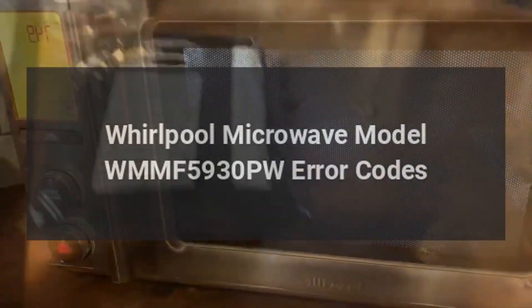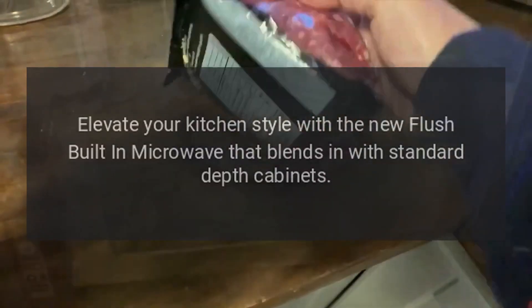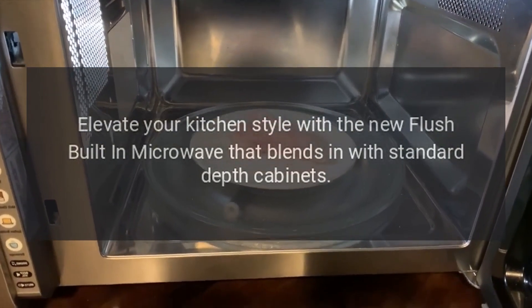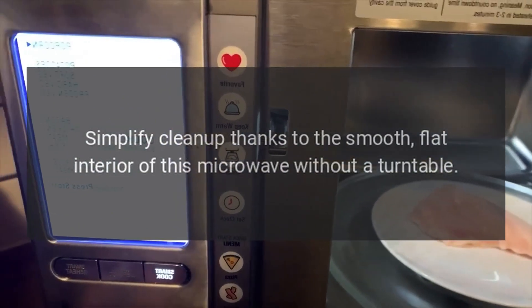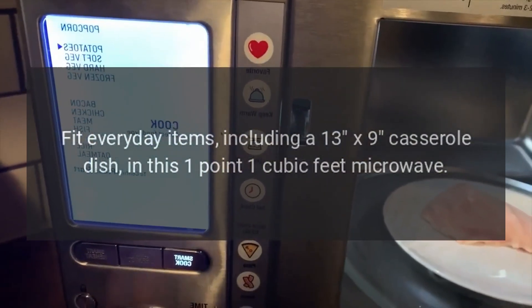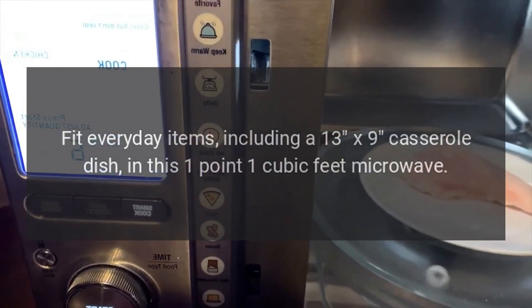Whirlpool Microwave Model WMMF5930PW Error Codes. Elevate your kitchen style with the new flush built-in microwave that blends in with standard depth cabinets. Simplify cleanup thanks to the smooth, flat interior of this microwave without a turntable. Fit everyday items, including a 13 by 9 casserole dish, in this 1.1 cubic feet microwave.